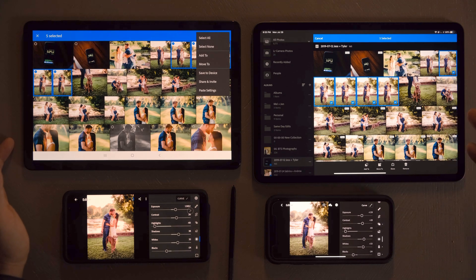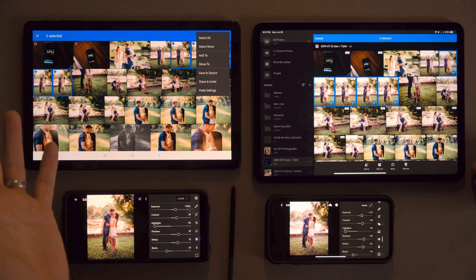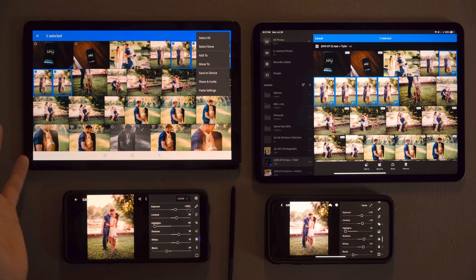It's kind of a pain to have a whole bunch of photos and have to paste those settings one image after another, one at a time. I really want the ability to make an edit on one photo and then select a bunch and paste it — that'll definitely make it more possible to edit a larger amount of photos, like maybe a wedding. So that's basically what I wanted to show in this video: a comparison of how Android and Apple devices handle Lightroom Mobile.